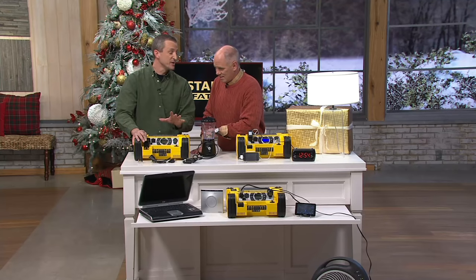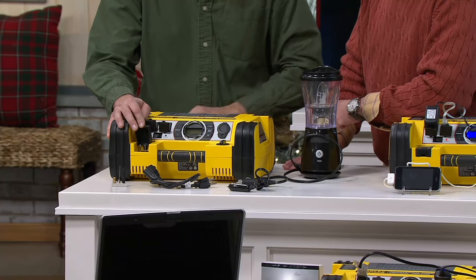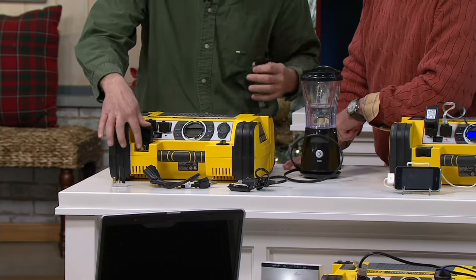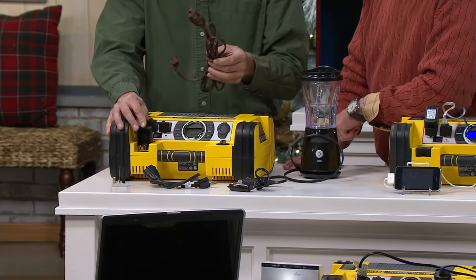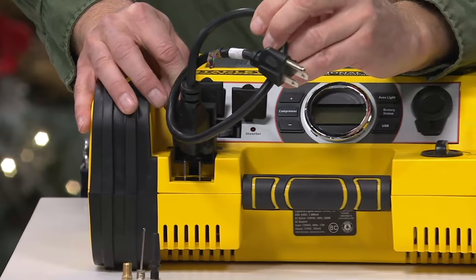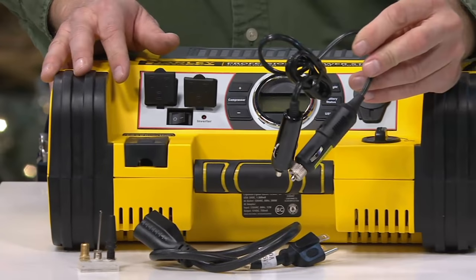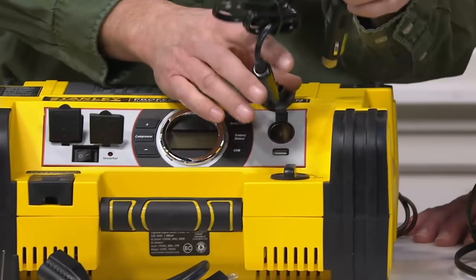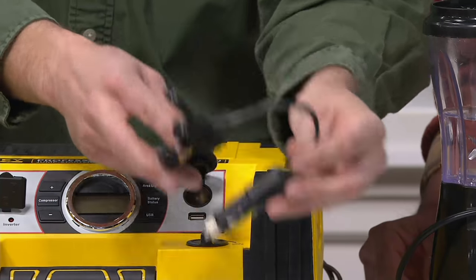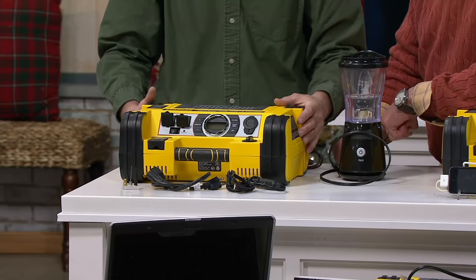Stanley took all the worries out of recharging, too. Instead of losing the charging pack, they've built it right in, and you can use any extension cord — but if you don't have one, they've included one. If the power's out for days, they also give you a vehicle charging cord. Plug one end into the 12-volt outlet, plug the other into your cigarette lighter, and recharge it while you drive to work. So you can use it again when you get home. Everything stores right in the compartment in the back.